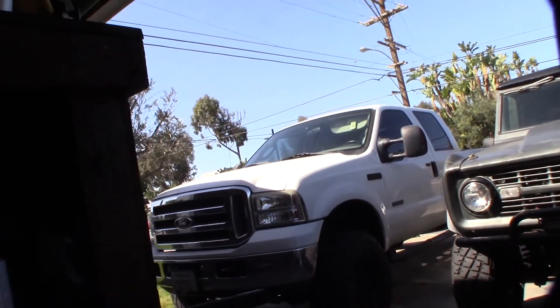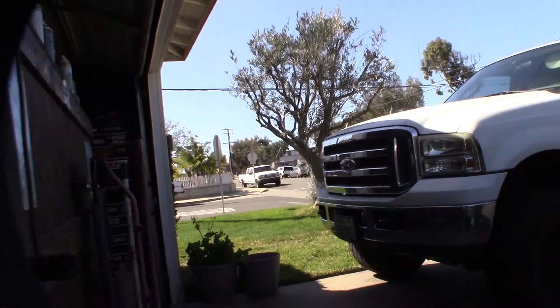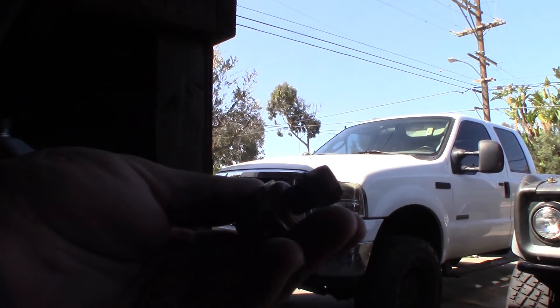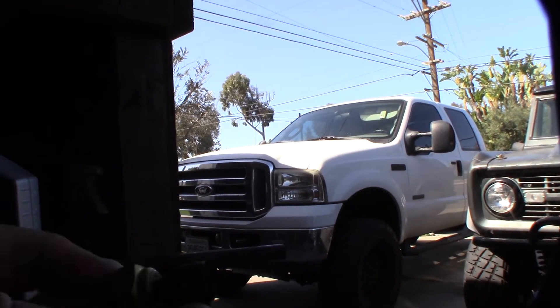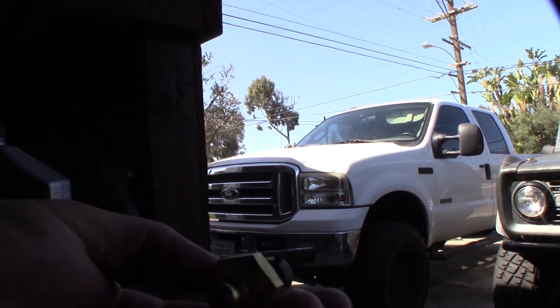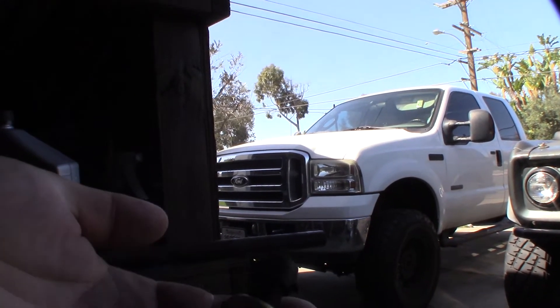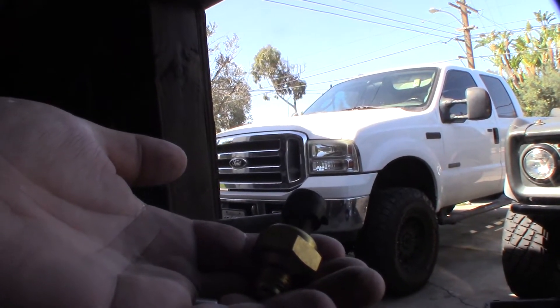Hey guys, what's up? So I had an issue the other day — I made a video about it — about my exhaust back pressure sensor, and it did actually fix it. This was a cheapo one I got on Amazon. It's a non-Motorcraft one, but this thing actually failed out of the box. It wasn't working right 100% out of the box.